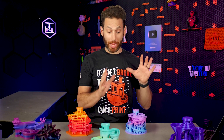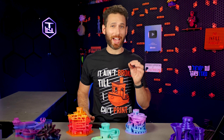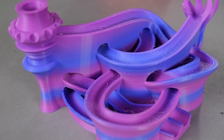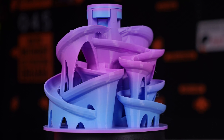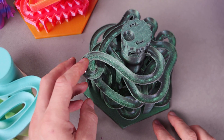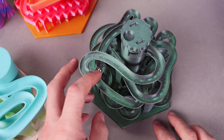As for temperatures, I would print these on the lower side of whatever material you choose, unless you really have retractions dialed in. Because as you can see on some of these where I was testing new filaments that I haven't gotten profiles and settings for, stringing can kind of be a pain on some of these tracks. It's a little bit tricky to clean up the stringing because of how deep in there it goes and you don't want to melt things. And if the stringing is really, really bad, it can actually block the ball from rolling. So go with lower temperatures.